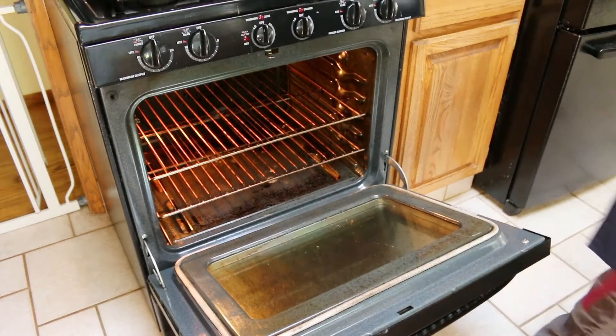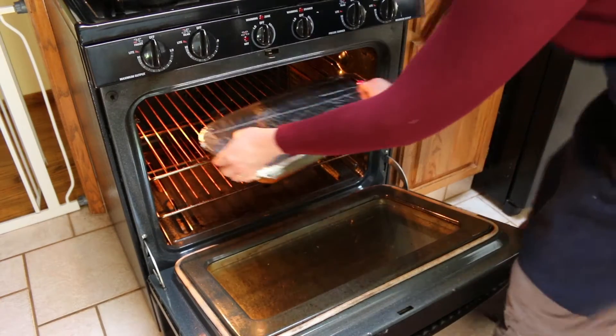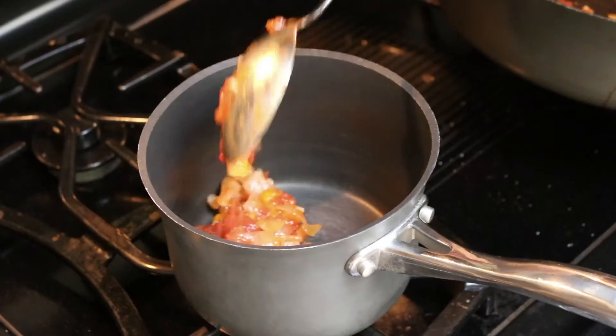Bake for two hours at 275 degrees, then remove the foil, increase the temperature to 350, and bake for another 30 minutes.